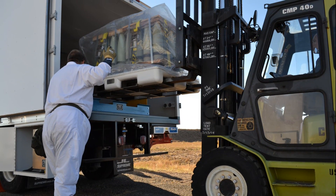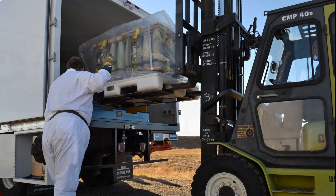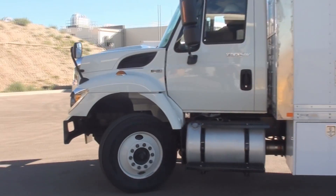The pallets will be transported to the Pueblo plant via a modified ammunition vehicle — transport vans specially engineered to move the special cargo.